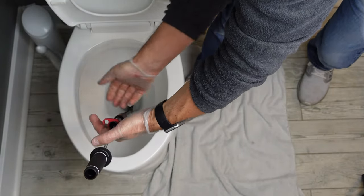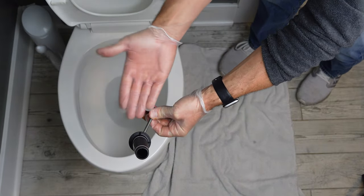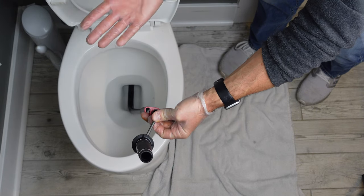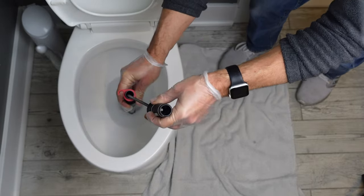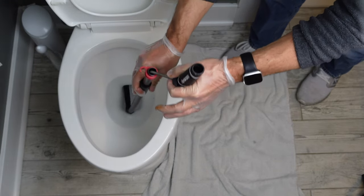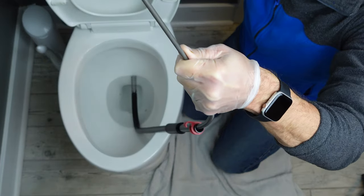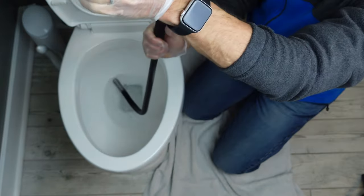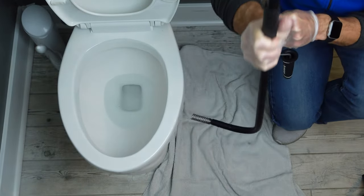Once you get it all the way in and you feel like you've hit that clog, grab the curved portion of the handle and the grip on the shaft and start turning. This will turn the end of the spring inside of the toilet so that you can start to grab — the end of that spring will physically grab whatever is causing the actual clog in your toilet. If you feel like you got the full clog, give her a flush. Then once you finish pulling it out, just take your auger and put it on your towel.